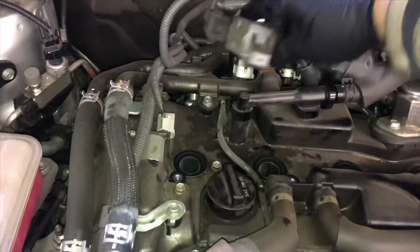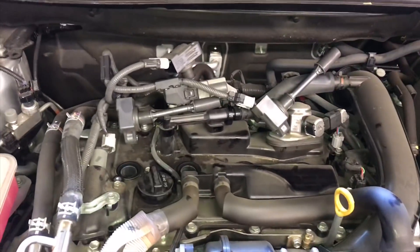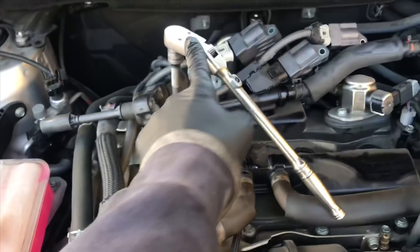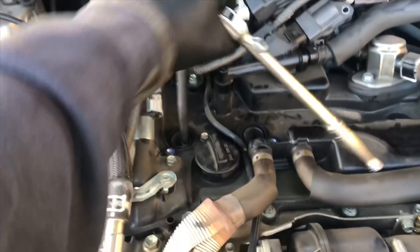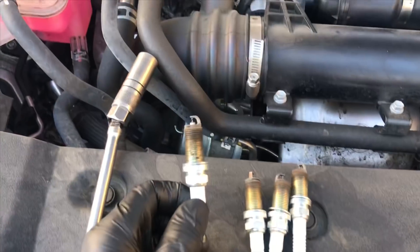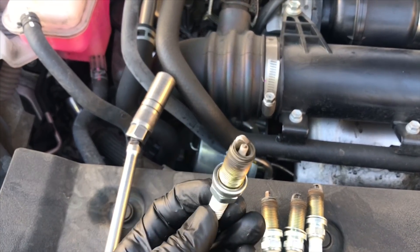These spark plugs are recommended to be replaced at 40,000 miles, and I think this is the perfect job for your do-it-yourselfer to save yourself some money. You're going to need a ratchet, about a 12-inch long extension, and a standard 5/8 spark plug socket. Put it down the hole, crack it free — I recommend you support it with one hand and loosen it with the other, then remove all four spark plugs.